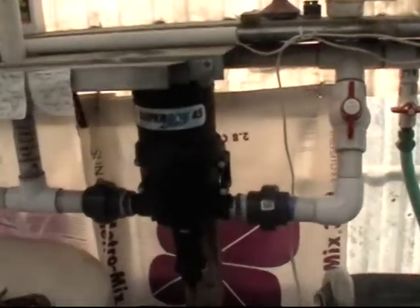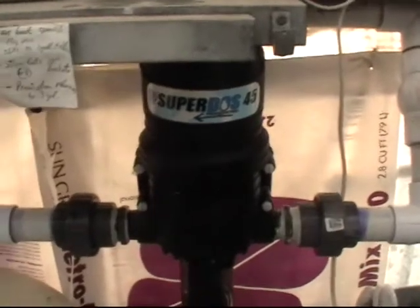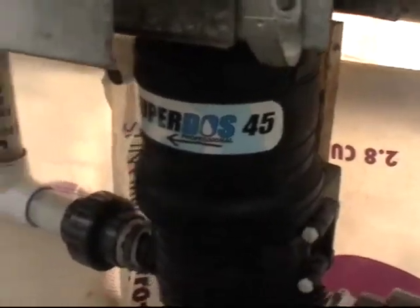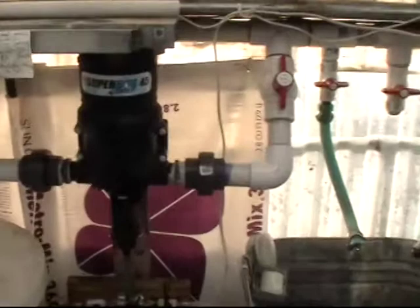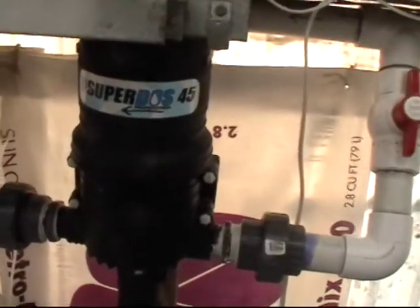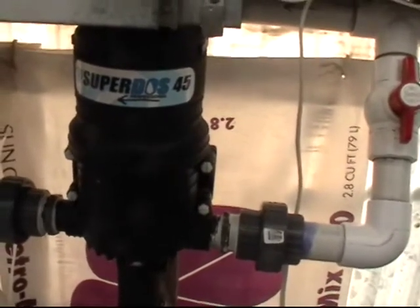How your fertilizer injector works. Probably most of you watching this video don't have one, because you probably don't have greenhouses. But it's interesting nevertheless. It's similar to a piston on an engine, except it works a little differently.